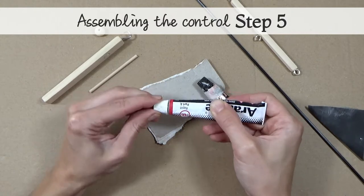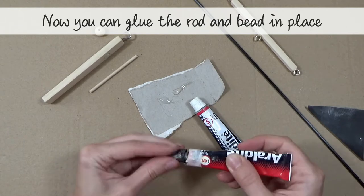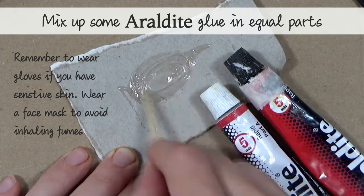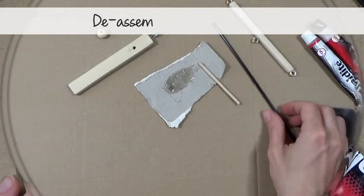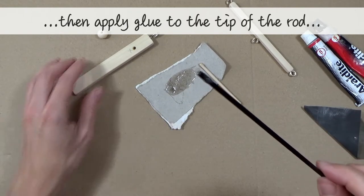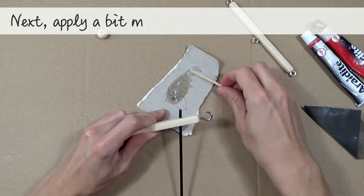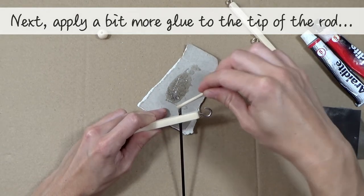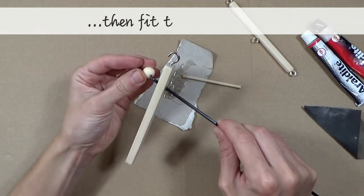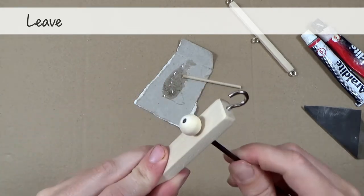Assembling the control, step 5: now that you've tested the fit, you can glue the rod and the bead in place. Mix up some araldite glue in equal parts. Disassemble the control and then add glue to the tip of the rod. Next, apply a little more glue to the tip of the rod and then fit the bead in place. Leave the glue to set.